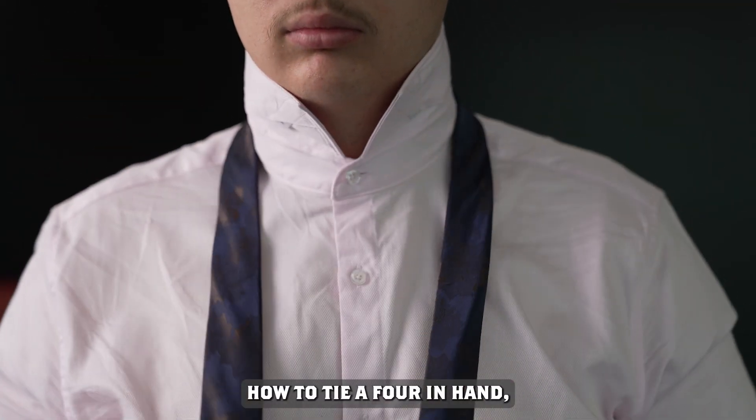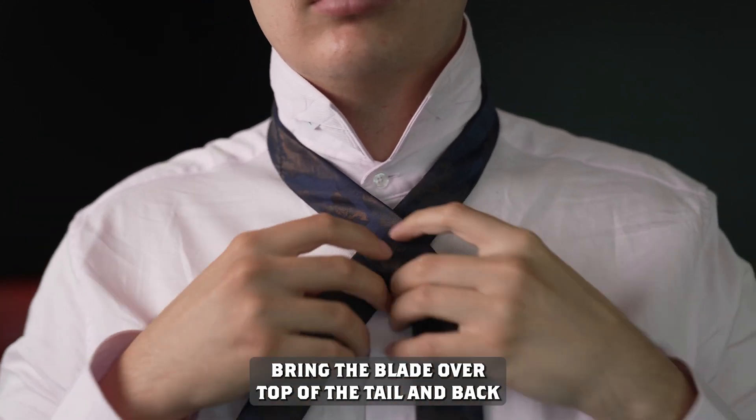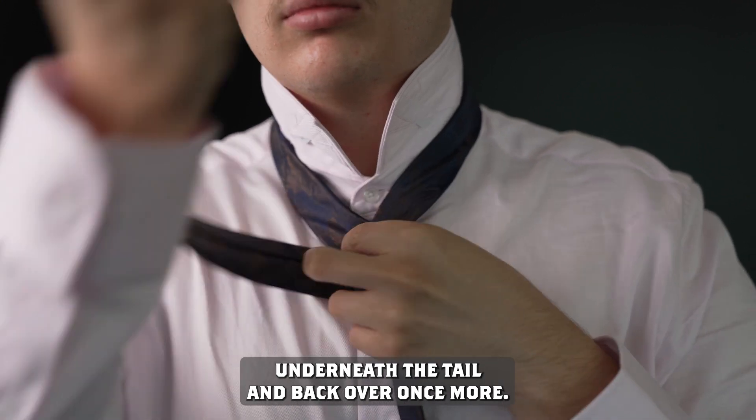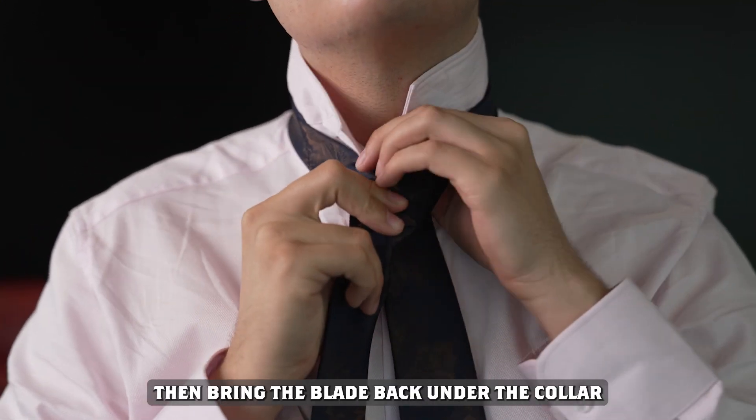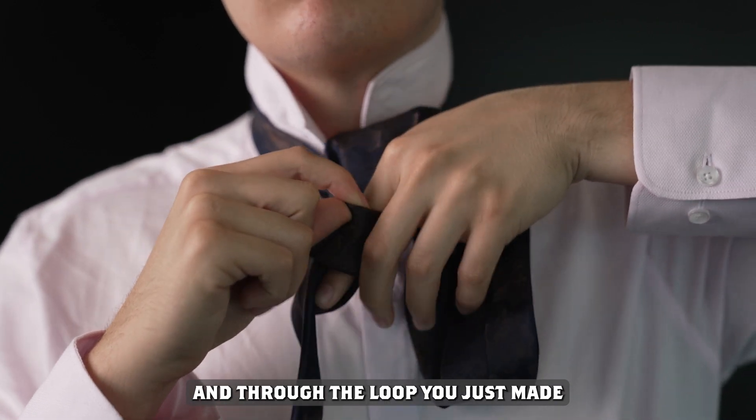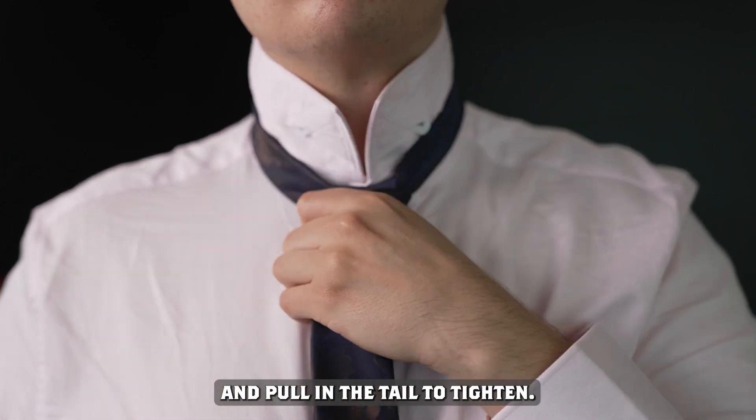How to tie a four-in-hand: bring the blade over top of the tail, and back underneath the tail, and back over once more. Then bring the blade back under the collar and through the loop you just made. Pull on the tail to tighten.